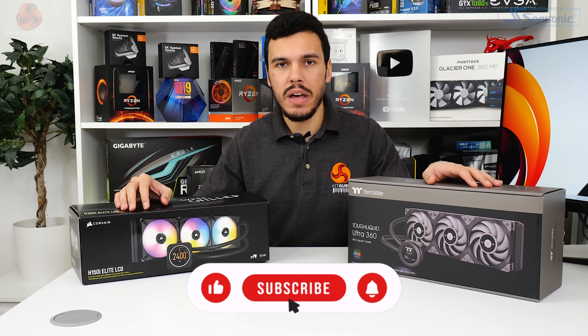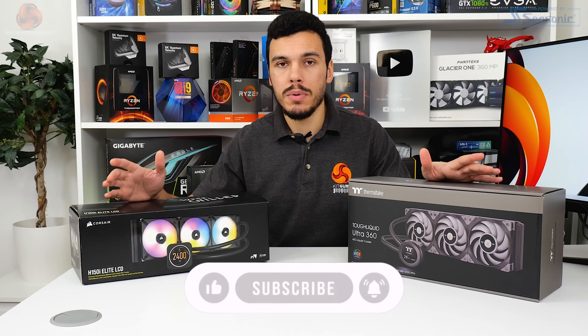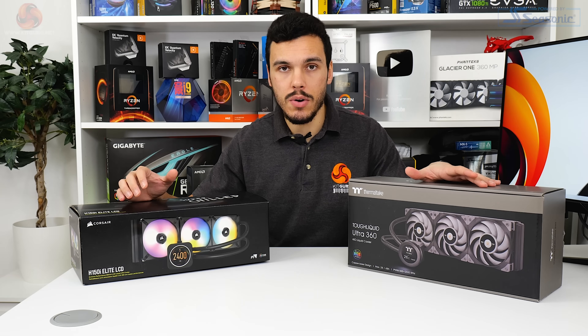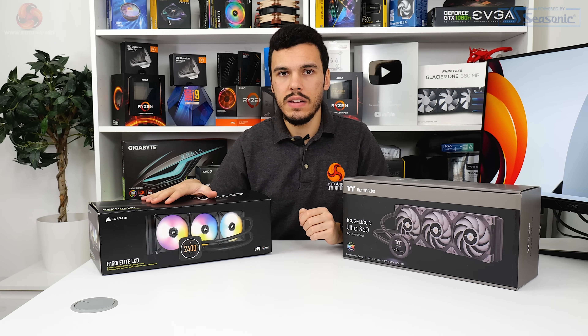Before we get into it, if you like what we do here at KitGuru give us a like and subscribe, support the channel on YouTube, and check us out on our main website KitGuru.net. Let's get back into it, starting out with the Corsair H150i Elite LCD.